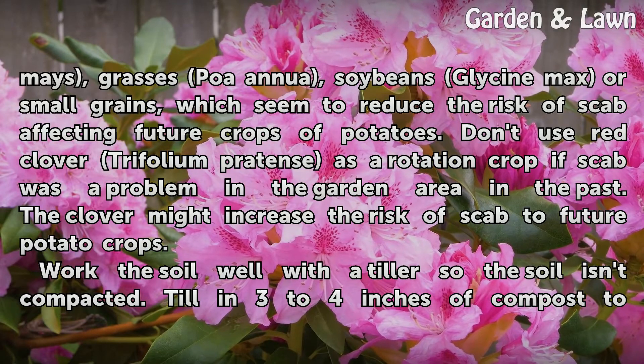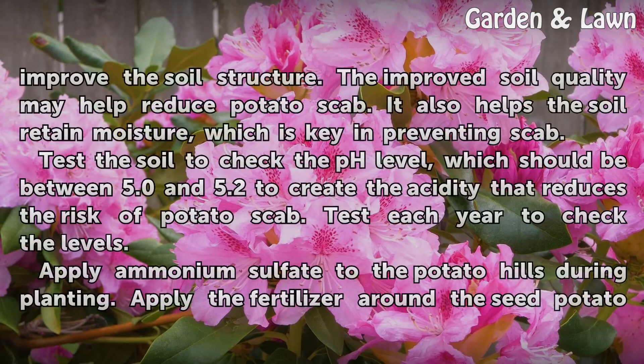Work the soil well with the tiller so the soil isn't compacted. Till in 3 to 4 inches of compost to improve the soil structure. The improved soil quality may help reduce potato scab, and it also helps the soil retain moisture, which is key in preventing scab.